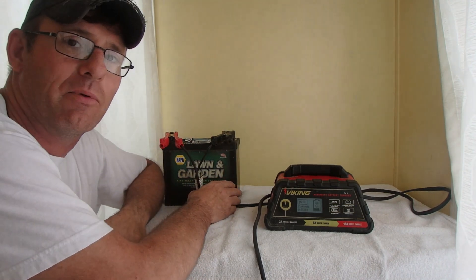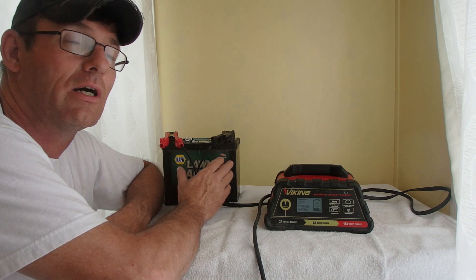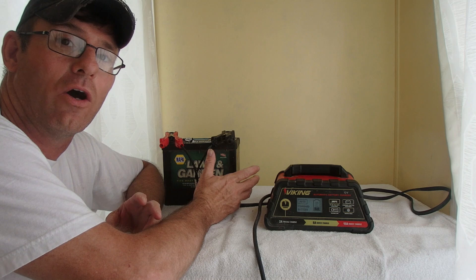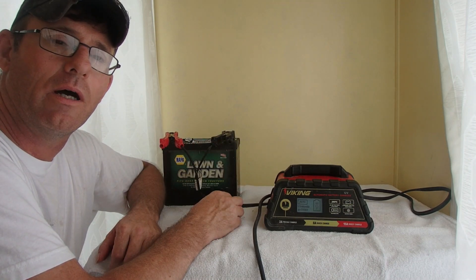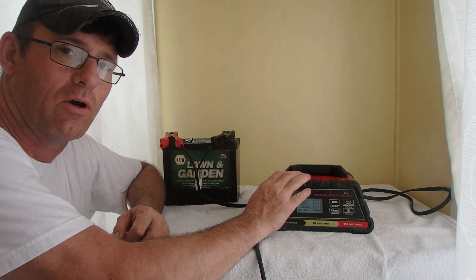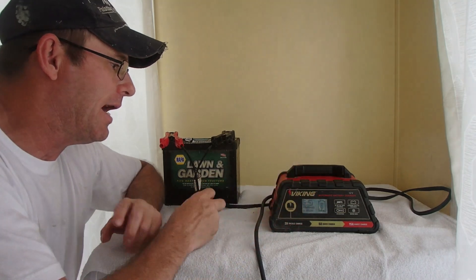Yesterday I had this on my lawnmower — couldn't get it started because the battery was at zero. I jumped it off with the truck, mowed for just a few minutes, then forgot about it. Got off the lawnmower to pick up a piece of trash, went to hook it back up — wouldn't work. I had to put jumper cables on the battery to get some kind of charge in it before I could use this charger. I purposely left the key on all night to re-drain the battery so I could make this video.